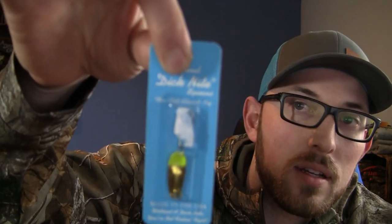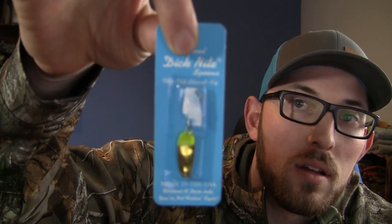We're talking about the Dick Knight spoon right here - it comes in a couple different sizes and we're going to go through the whole gamut. I'm even going to throw you a secret that I'm a little hesitant to give, but I'm going to give it to you guys because I learned it from one of the great legend fishermen around here locally. You're going to want to stay tuned for that one.